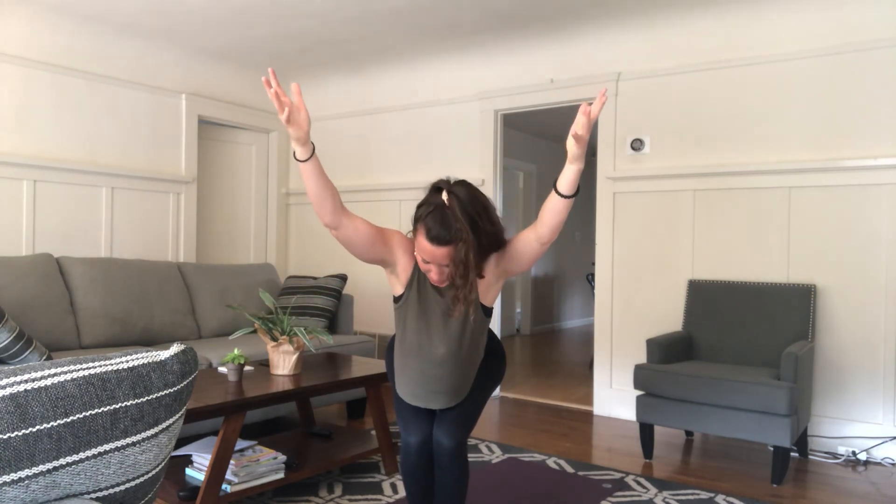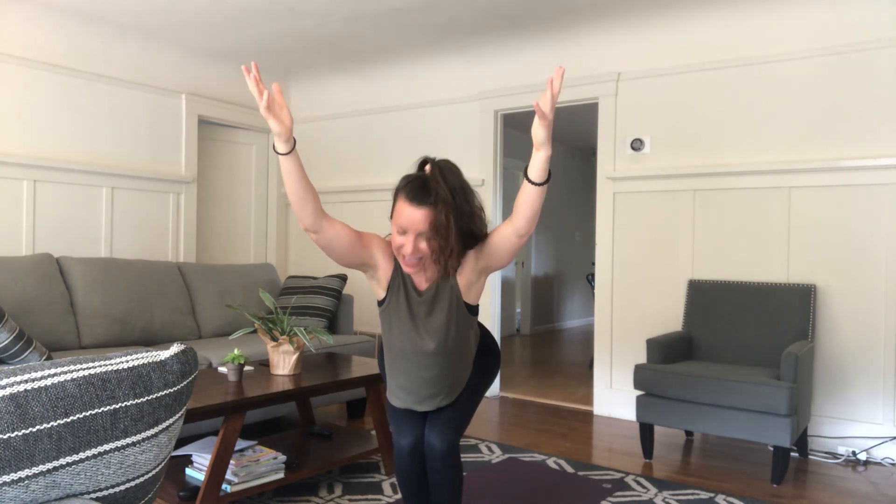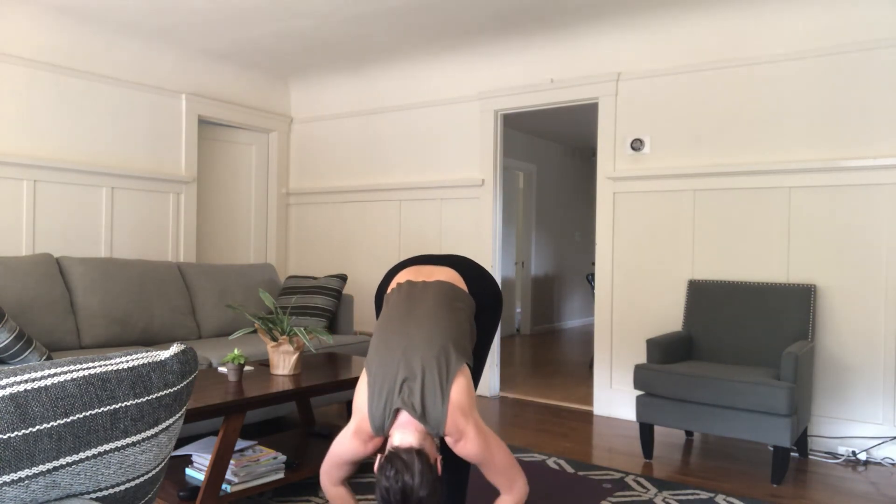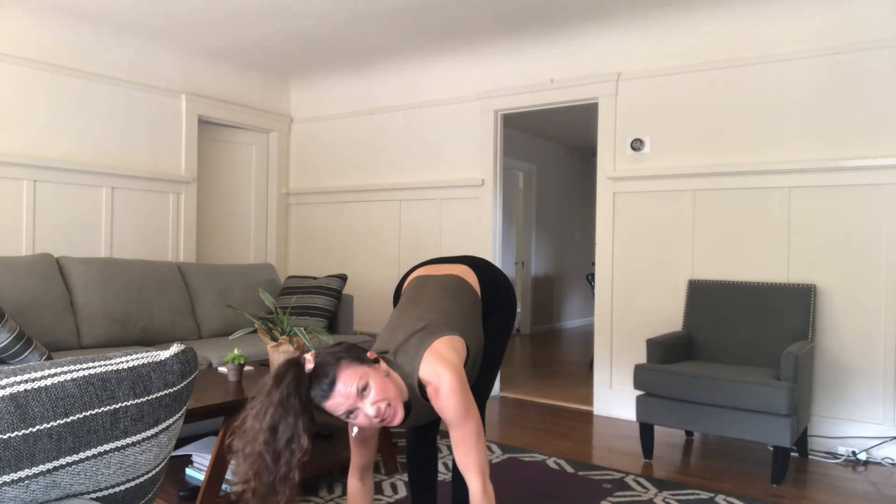We're going to sit back down into chair pose again and count down from 30. 29, 28, 27, 26, 25, 24 — you can keep doing your work. 22, 21, 20, 19, 18 — keep going. 17 — sink lower. 16, 15, 14, 13, 12 — my legs are burning. 10 — squeeze your bellies. 9, 8 — sit in that chair a little lower. 6, 5, 4, 3, 2, 1! You worked so hard. Straighten those legs, take a rest — forward fold.